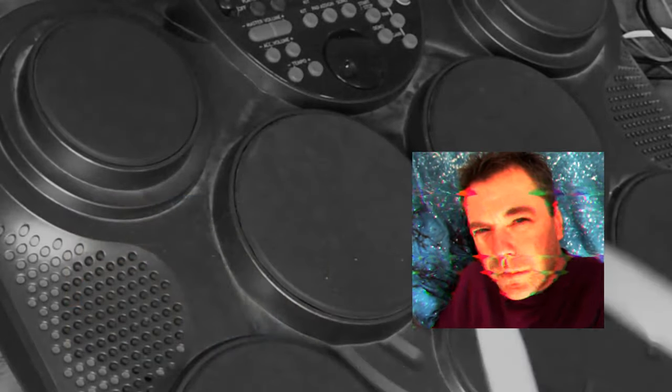Hey GearFacts friends, I'm just going to overlay a few additional comments on this video because the DD305 actually doesn't sound that bad. I think I was just annoyed because I couldn't play it. Let's focus on the sounds.